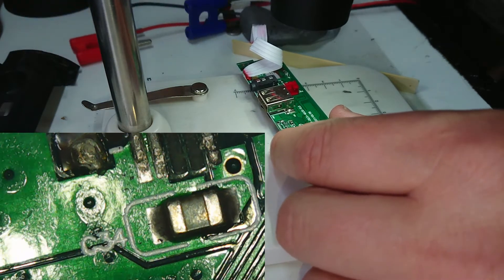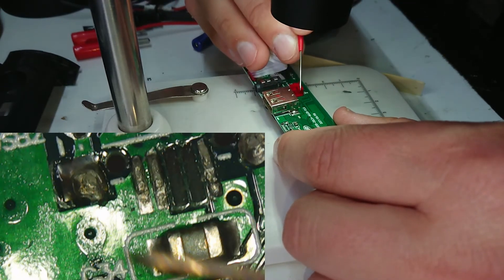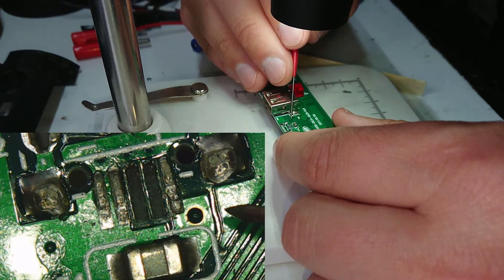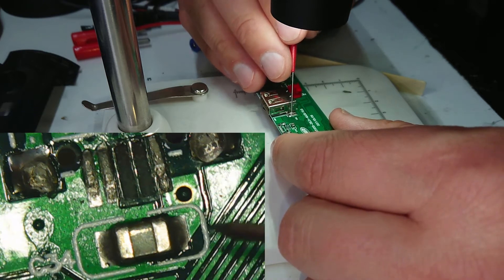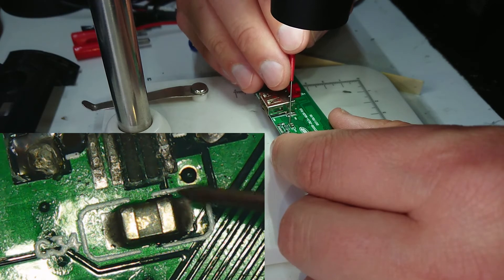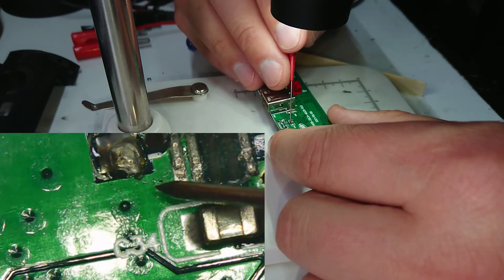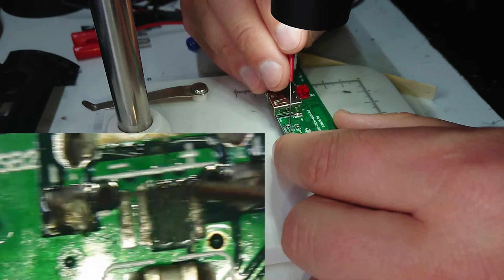Let me find a pointer to show this more clearly. This track here goes over to around here, and that goes down through this component — it's either a resistor or a capacitor. Since it's across ground, I'd say it's a capacitor just to help smooth things out. This is clearly the ground trace going through to the other side of the board. That is definitely marked as negative and that's marked as positive.